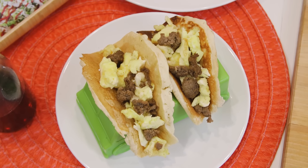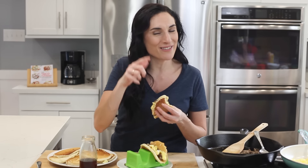Grab the recipe and the link to the Taco Tuesday cookbook below this video to make every Tuesday the best day of your week. And while you're down there, click that red subscribe button so we can hang out and eat tacos together. See you next week.